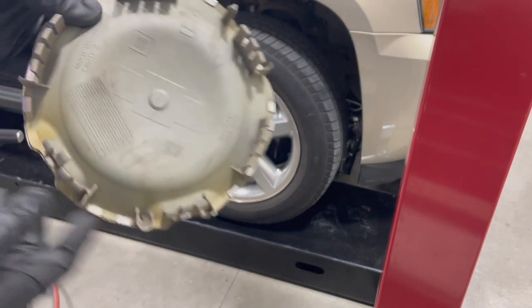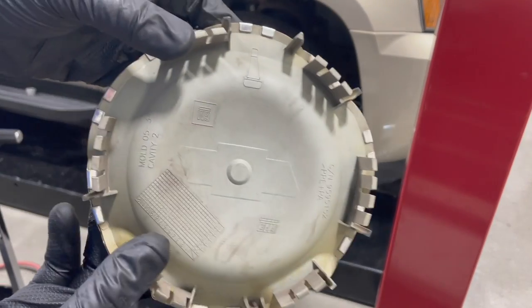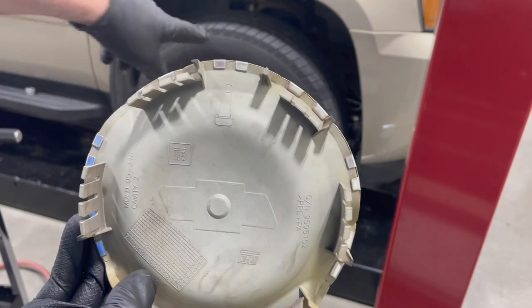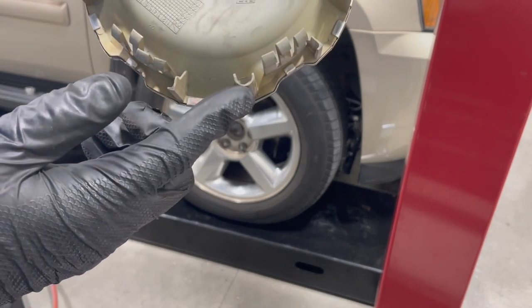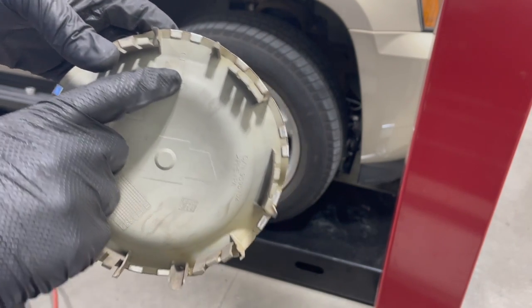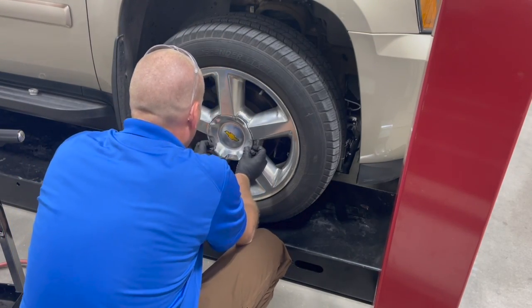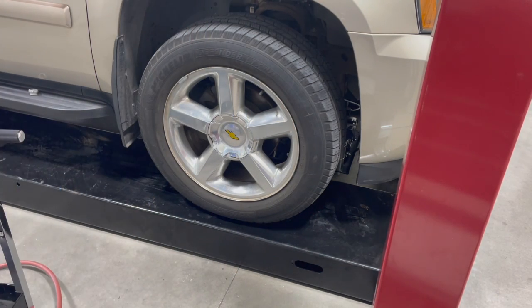Another thing to remember on wheels that have these type of center caps — sometimes they are directional. If you look on this particular one, it has a shape of a valve stem. This portion points directly to our valve stem right here, and it has these two key ways that fit into a notch in the wheel. They almost always have an arrow or a valve stem shape to point which direction it goes. They fit real easy that way — make sure those stay in. Pay attention to those on the ones that have wheel covers. I'll see you next time. Thank you.